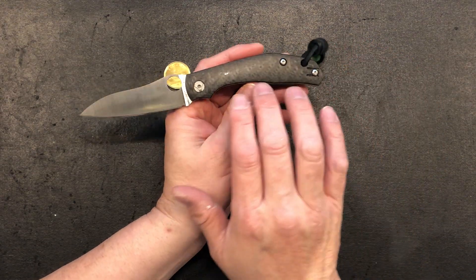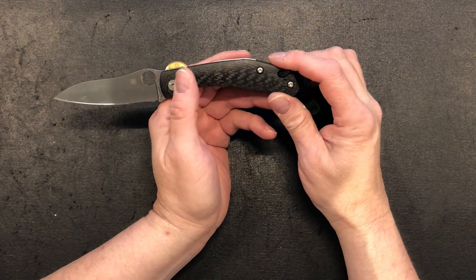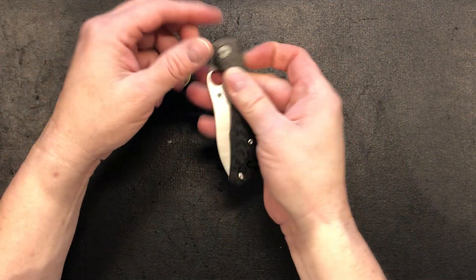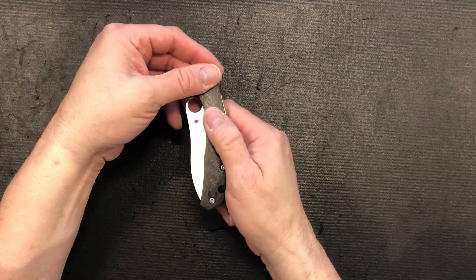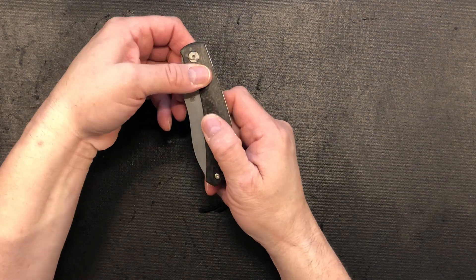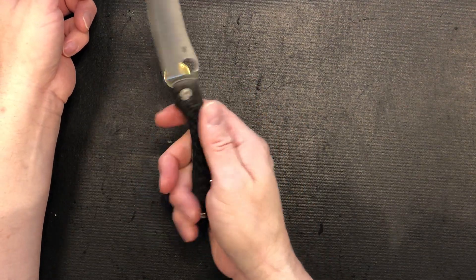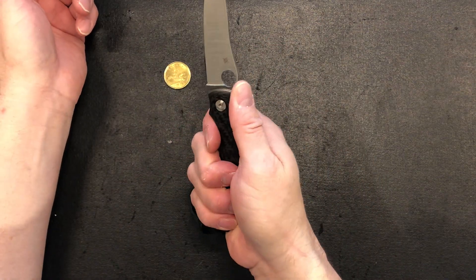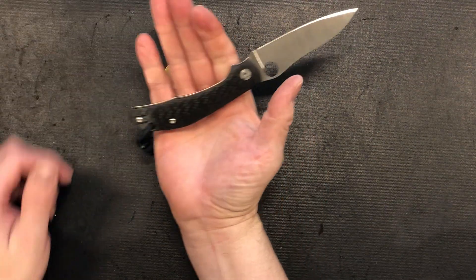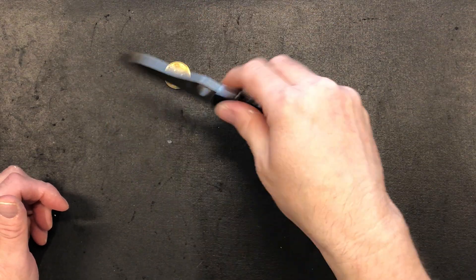The carbon fiber on this knife is absolutely gorgeous and feels wonderful — extremely smooth. It's a very warm knife. Sometimes you grab a knife and it feels cold and sterile; this one does not give me that feeling at all. It's extremely welcoming in the hand. The ergonomics are fantastic — there's a little choil you can choke up on, and I'm a pretty big guy with lots of handle for a full four-finger grip, and I can still choke up on it too.